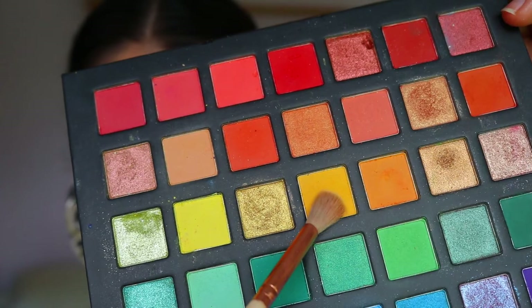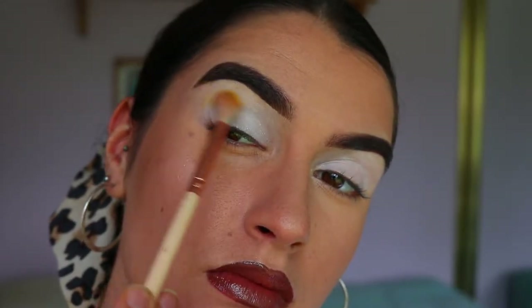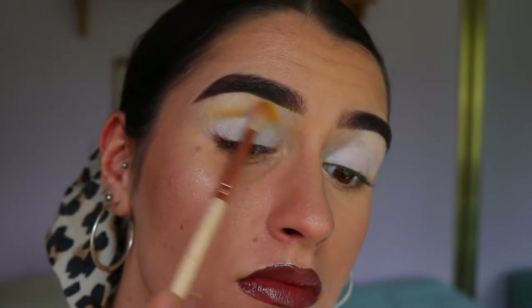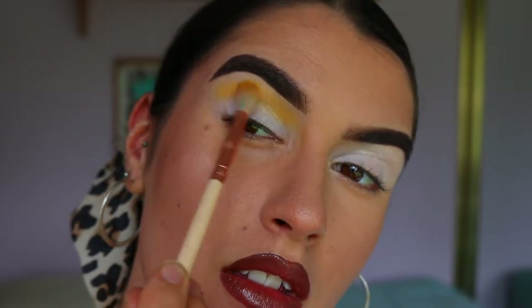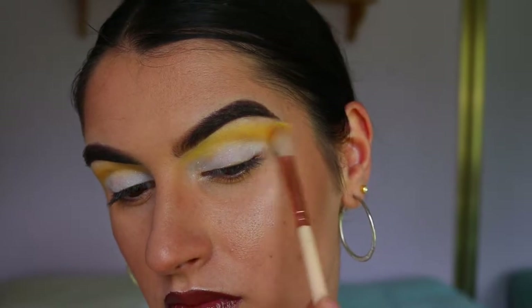For our first shadow today I'm going in with this orangey yellow shade from the Chi Chi Pride palette on a nice fluffy brush from Zoeva. I'm going through the crease with this color, just slowly building it up. It's going to be our transition shade today, helping the deeper colors blend in so there's no harsh lines.